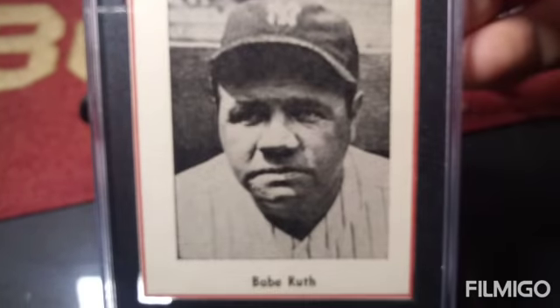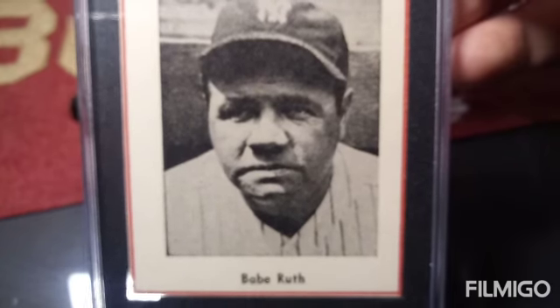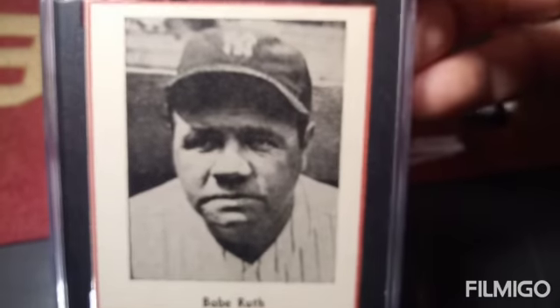And here's the 1947 Sports Exchange. Here's the back — Sports Card Guarantee. Very clean back.